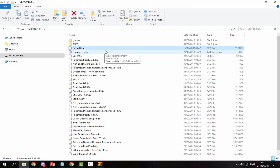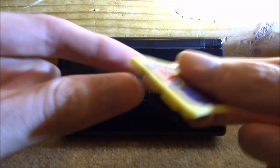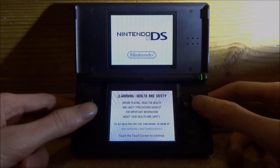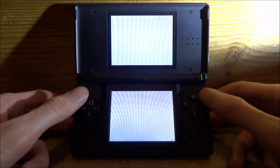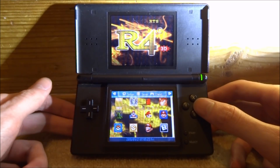Now I'll go back over to my DS. We obviously just want to put our SD card back into our R4, and then put this into our Nintendo DS. On my DS Lite I'm just going to launch up my R4 card and then we can test out the homebrew application I got.